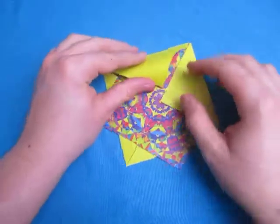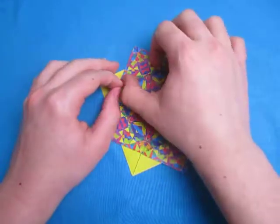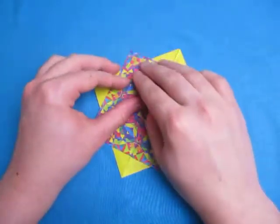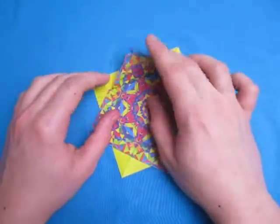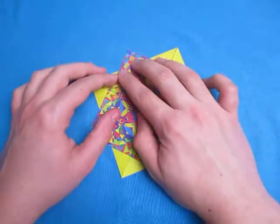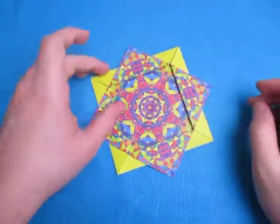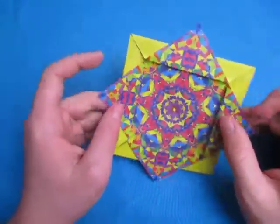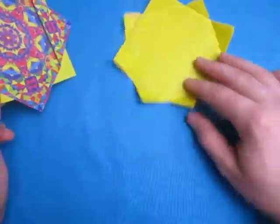Just like this and fold this up. And last one — there actually is a guide mark for this; we're just going to fold this up right between these two points. This kind of looks like a flower picture frame — you can put a picture inside there. But if you want to make it into the sun, here it goes.